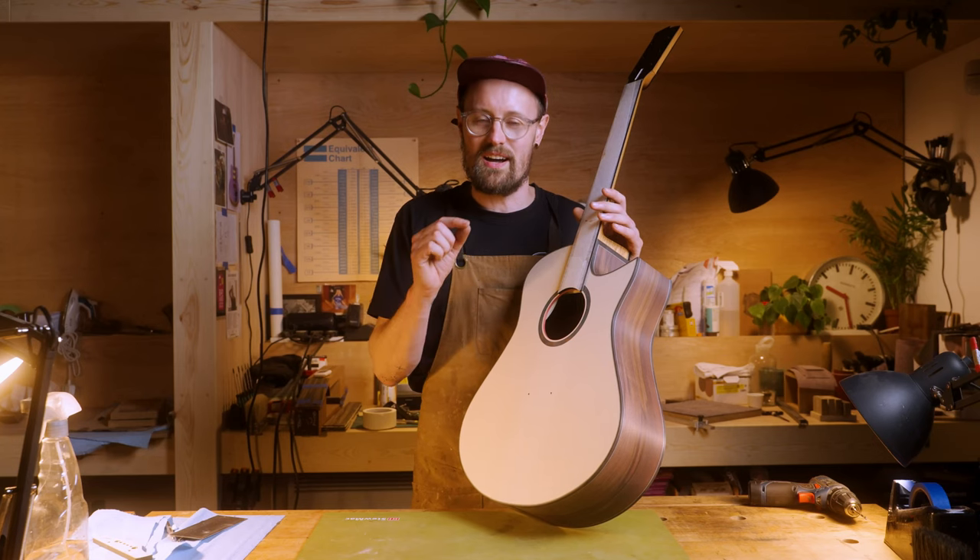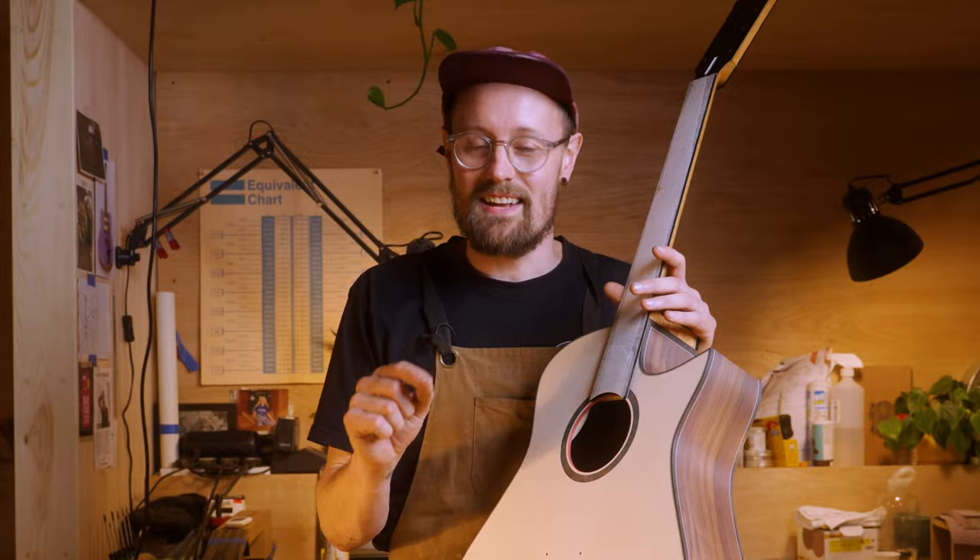Hey everyone, welcome back to the channel. I've got five top tips for you that might just help you get your guitar or your woodworking project over the finish line with a little less stress. And if you stick around to the end, I've even got a bonus tip for you.